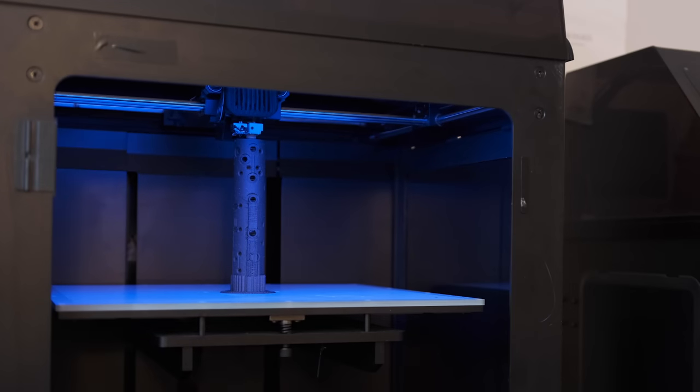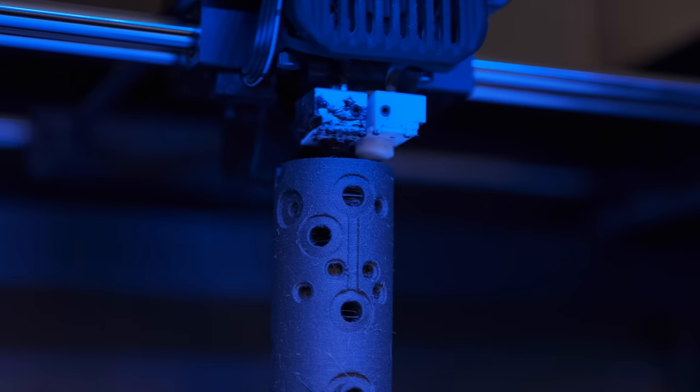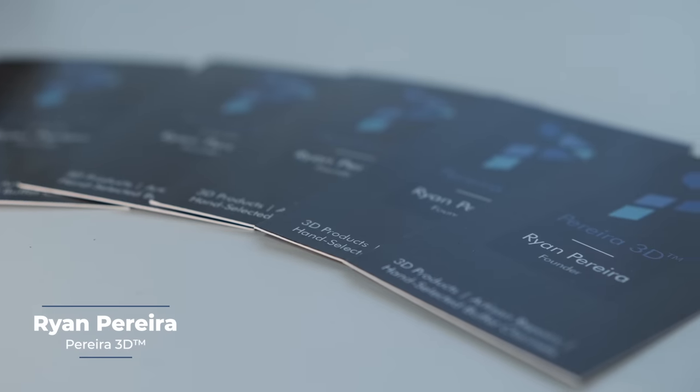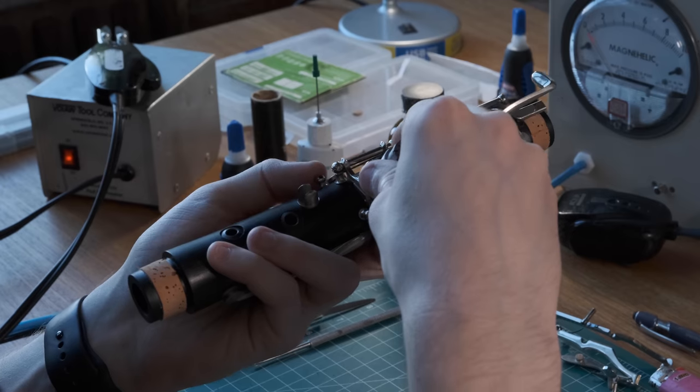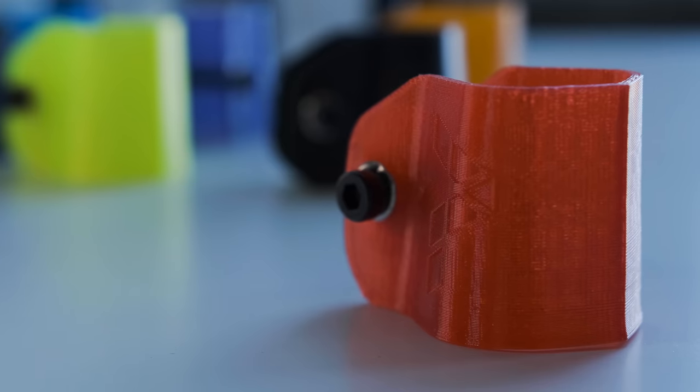This 3D printer is in the middle of printing the first production model 3D printed clarinet. A few months ago I got to sit down with its creator. Hi, my name is Ryan Pereira. I'm the founder of Pereira 3D Clarinet Services and I run a repair shop in Philadelphia, Pennsylvania, and I am the maker of 3D printed clarinets and accessories for clarinet and saxophone.